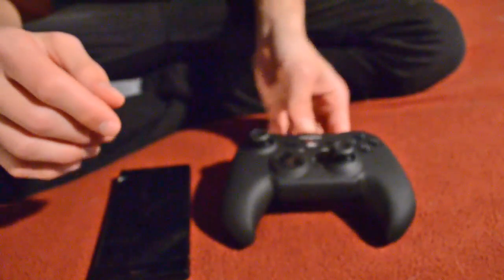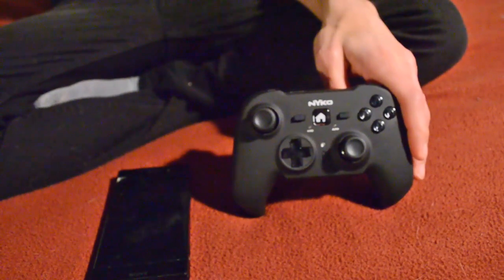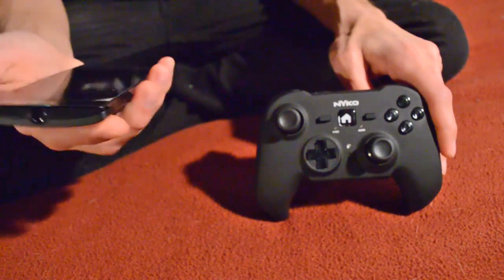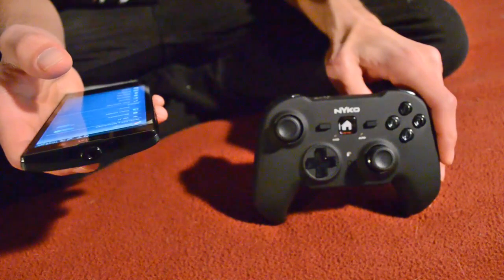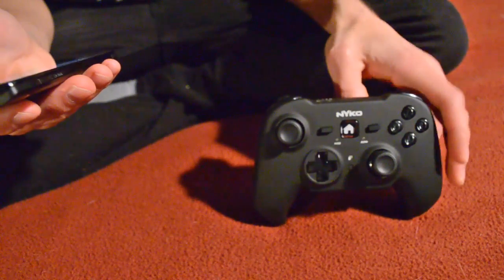Believe it or not, I know a lot of people don't like to read instructions, but if you read the instructions that it comes with, trust me, it helps you out a lot. Because I was having a little bit of trouble at first, I just read the instructions and it was perfect. So the first thing you're going to want to do is select the mode that you want to use, which will be the regular controller mode.